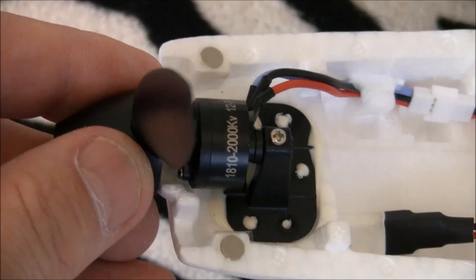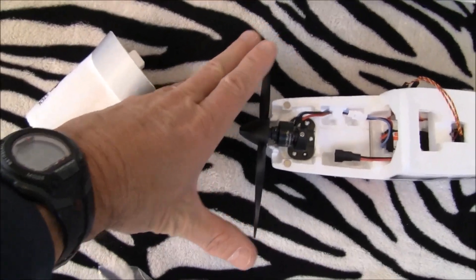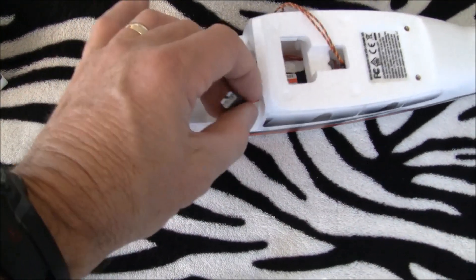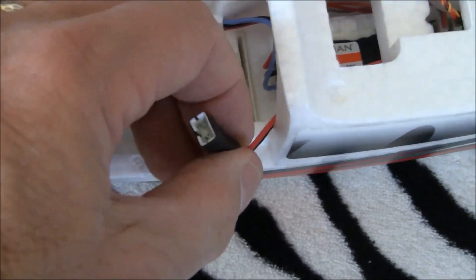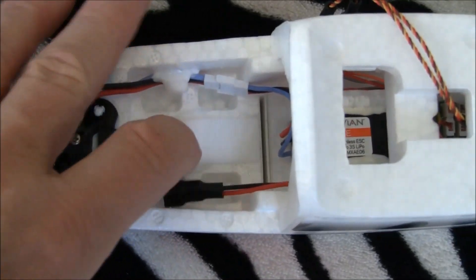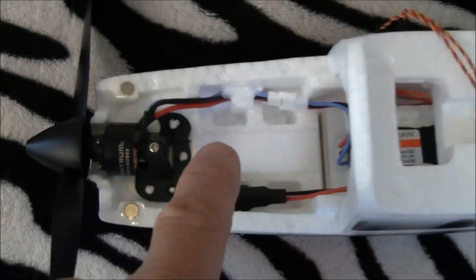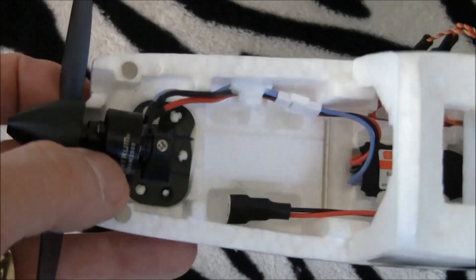We've got a 1810 2000kV motor — this is a super nice motor. It's a really big prop too. The Avian 6-amp ESC has your standard JST connector — what they call a standard UMX connector. The battery bay is cavernous. It's already got hook-and-loop installed with the hook part in the bay, which I like because I always keep the loop on the battery — so perfect.